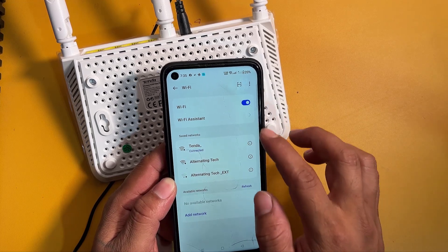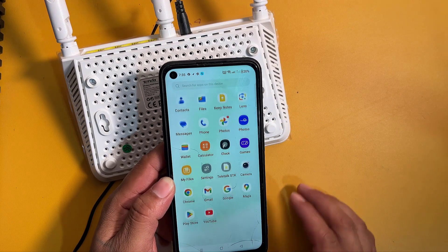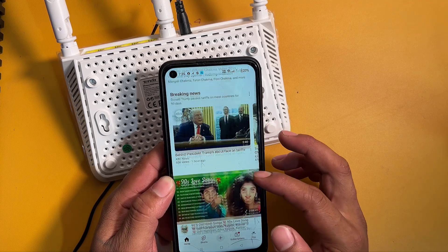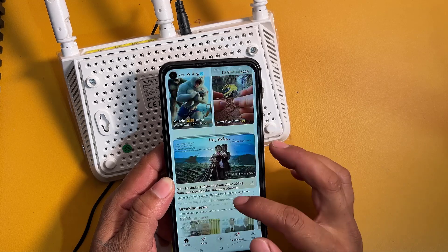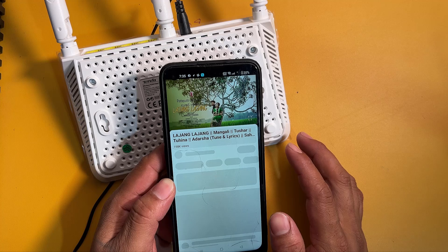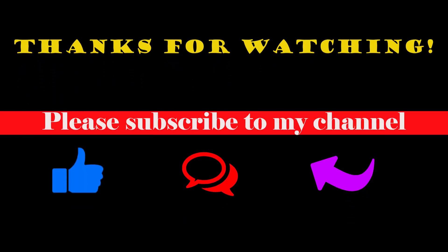Now my new router is working without wires.